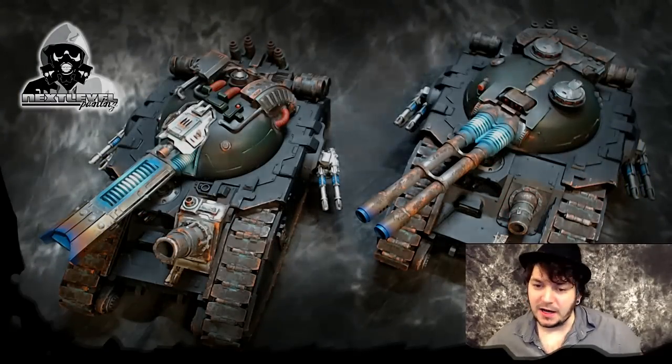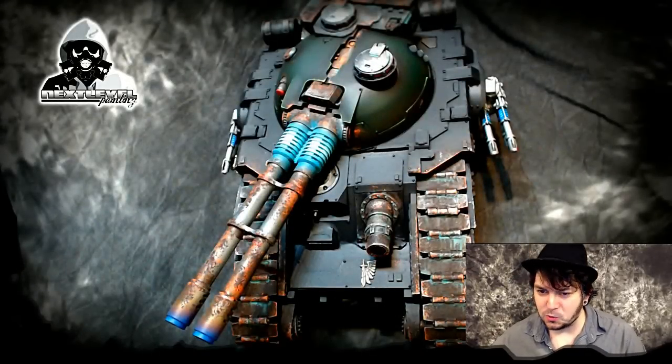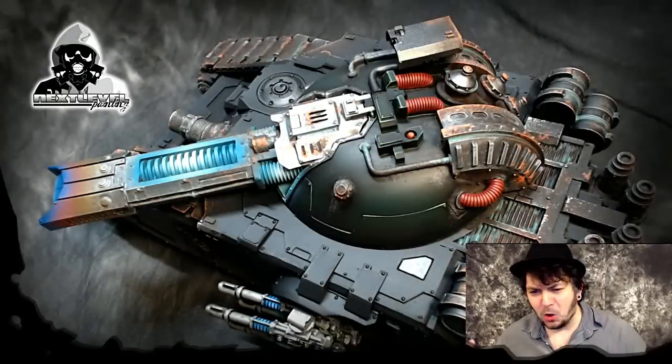Yo dawg, Katie Boucher here, Next Level Painting. Hitting you with part two of how to paint weathering effects and cool heating effects on big ol' tanks.